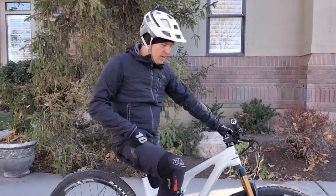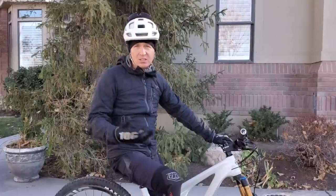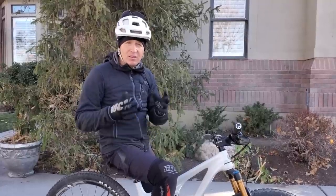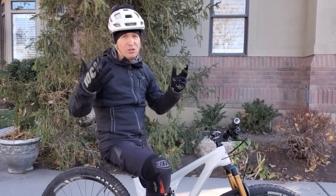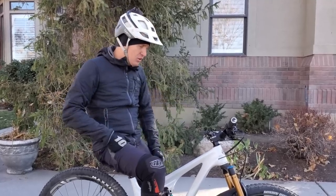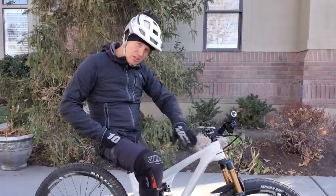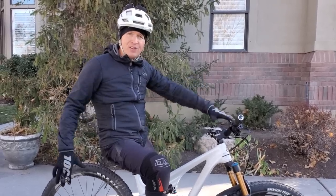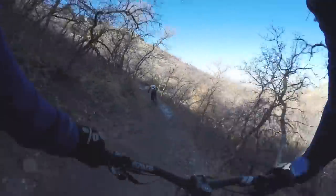In this category, I'd say it climbs every bit as good as the Ripley and the Spur - they all climb similarly. The Ripley and Ranger maybe climb a little better in sections where you might lose traction, but we're splitting hairs. Of all the bikes I've ridden in recent memory that fit the short-travel 29er trail bike category, I'd say this is hands down the most fun bike. It's just so playful.